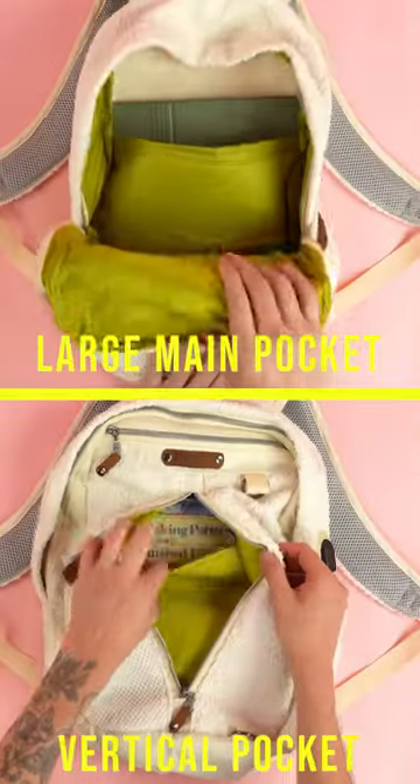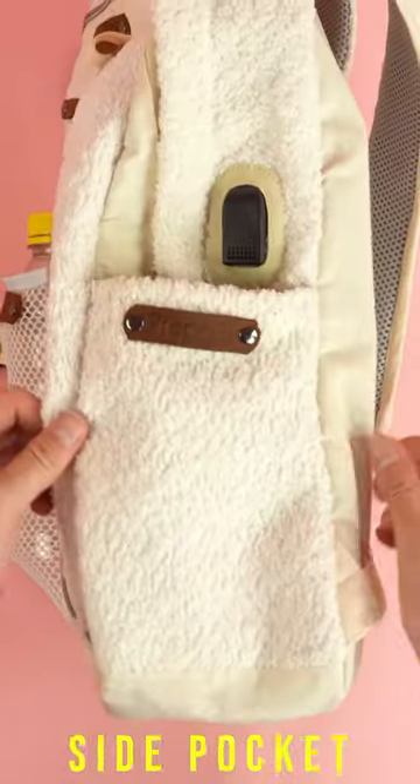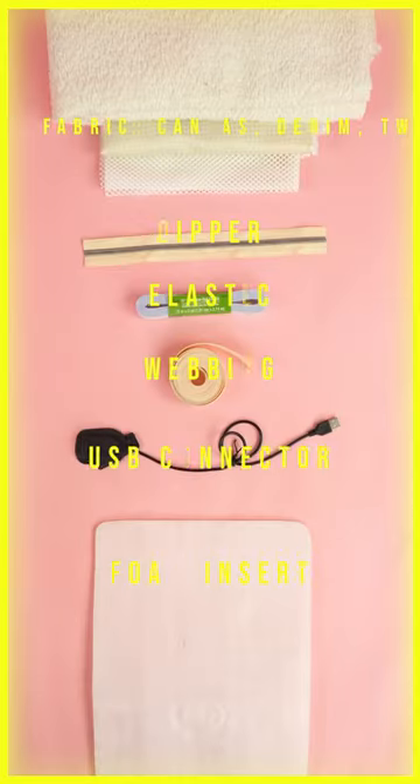How to make a one-of-a-kind school backpack with multiple pockets, multiple features, and more. Start by gathering the supplies on the screen and printing off your PDF pattern.